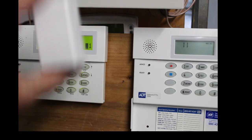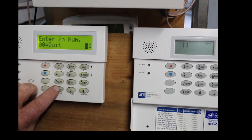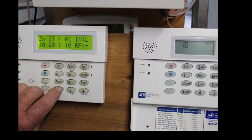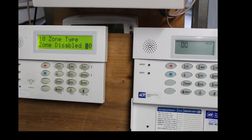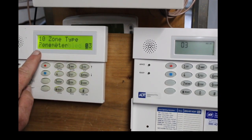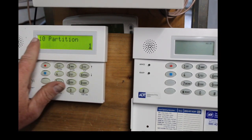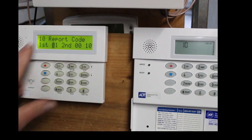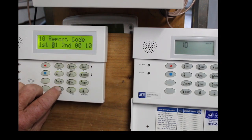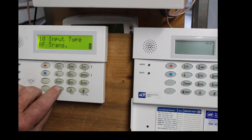We want to reprogram the new white contact to zone 10, so hit 1-0 then star — that's the zone information again. Just hit star to go by it. Zone is disabled, but we're going to make it zone type 0-3, which is perimeter for the back door of the garage. Hit star. Partition 1 — just leave it alone. Zone reporting code — just leave it alone, hit star. RF type is 3 — leave it alone, hit star.